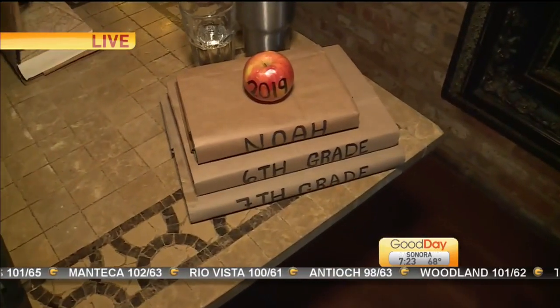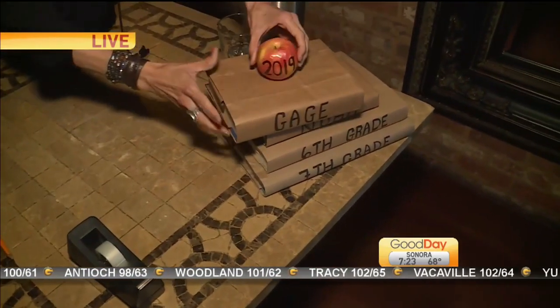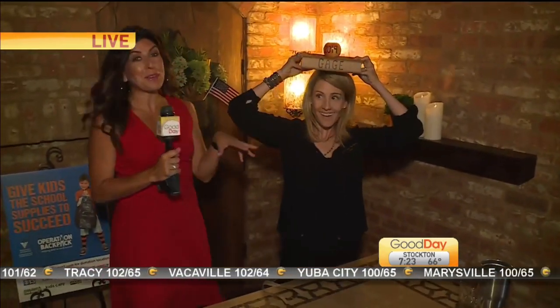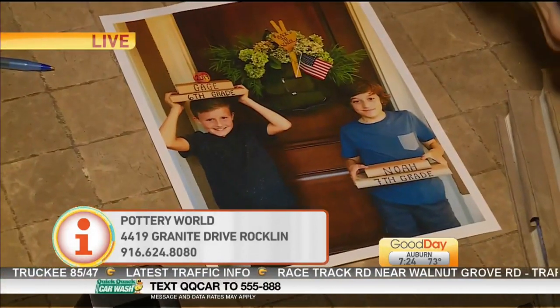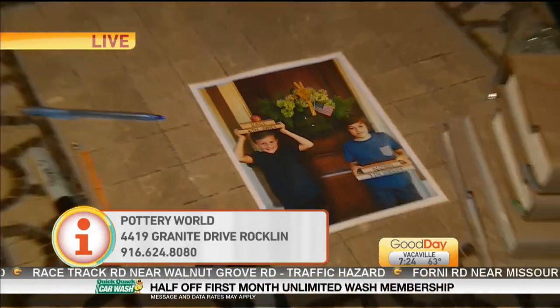She got the boys' names on there, the grades they're going into, and the apple is a nice little touch with the year — super cute. You can let your kids have a little fun with it, because my boys aren't really into the before-school picture. Let the silly one hold the books on his head if that's what he wants to do. How cute is that? It's adorable. And pretty easy, right? That didn't take much time at all — we pretty much did all of it right here in just a couple of minutes.